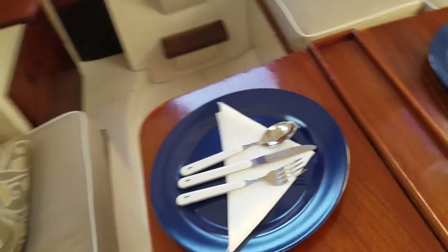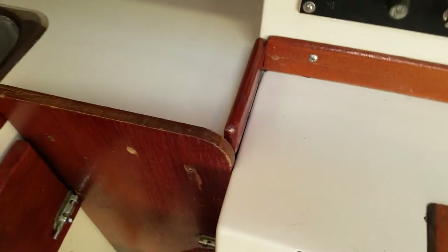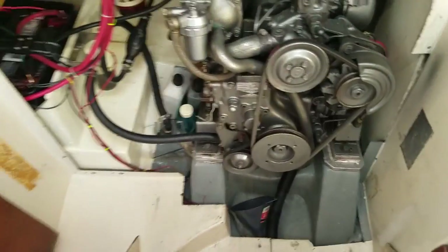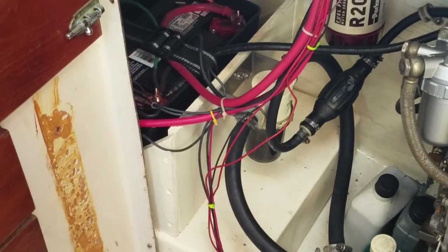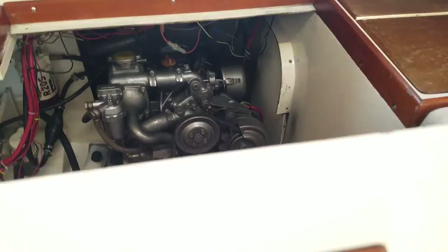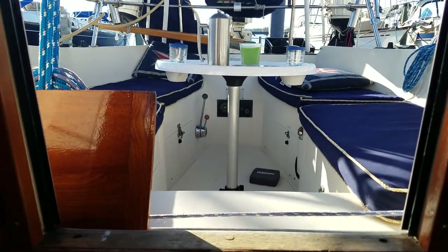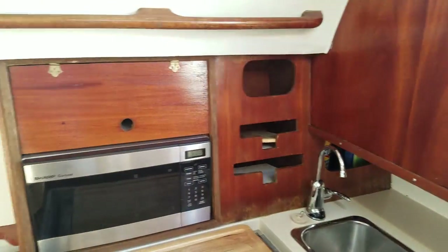The engine was repowered a year and a half ago from a YSB 8 to a 2GM 13. There's your starter battery, the C strainer, Raycor filter, secondary filter, belts and hoses — a really nice engine. She has a cruising speed of about 4 knots. The original motor for the CS 27 was only 8 horsepower and was way underpowered, so we really like having the extra power.